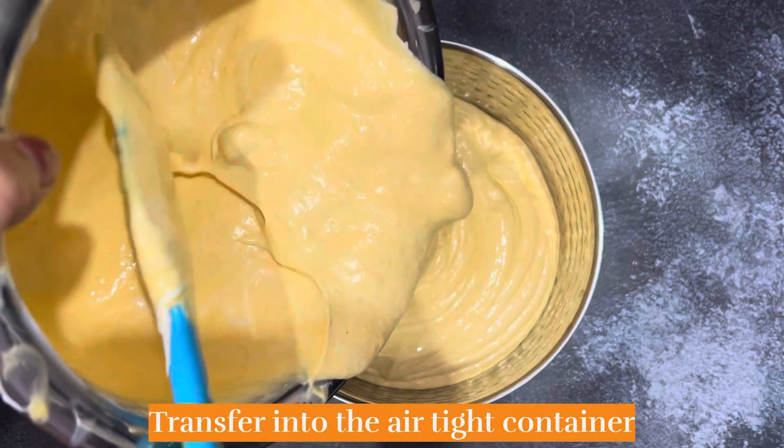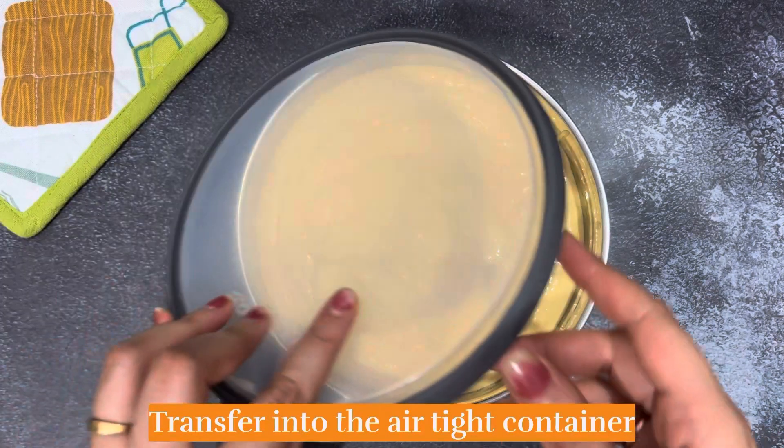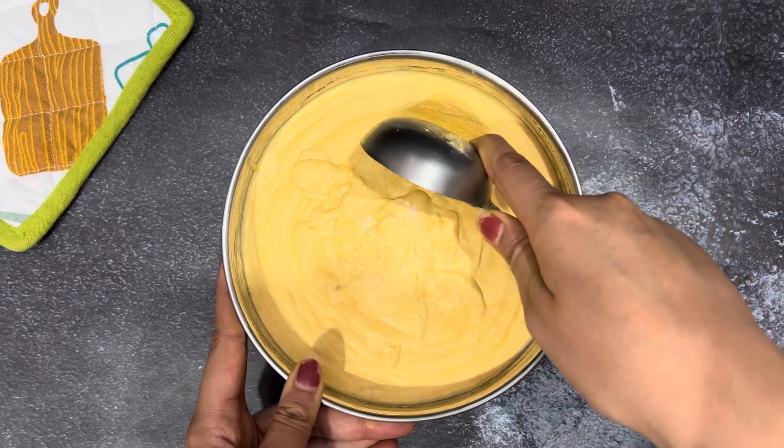Now we will transfer it into an airtight container and cover it. You can freeze it overnight or for 6-8 hours.